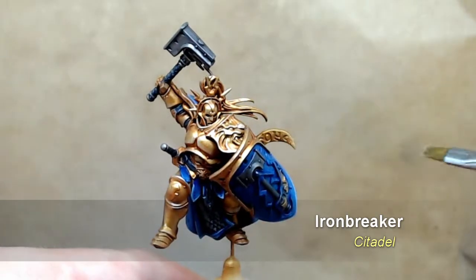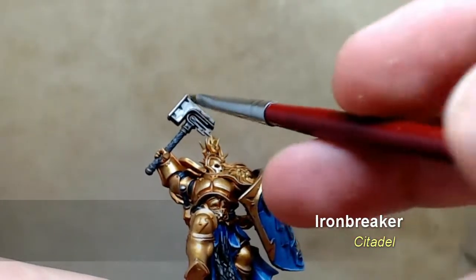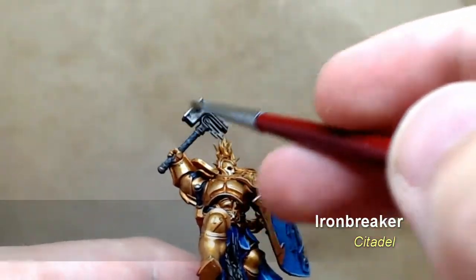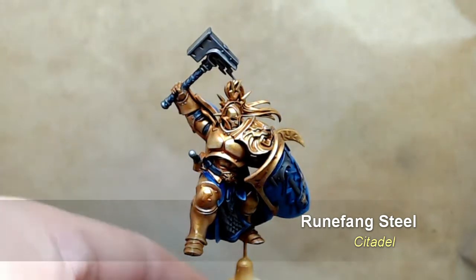Now it's time for a quick dry brush with Iron Breaker. Don't forget to wipe the paint off sufficiently, and basically hit all the metallic areas with a nice light dry brush just to bring that shine back and take away the dulling effect of the non-oil wash.